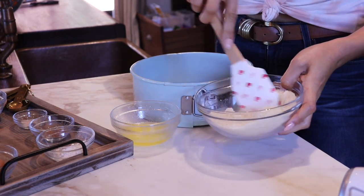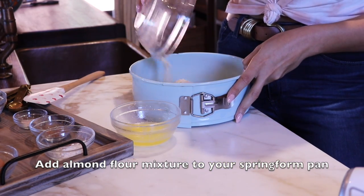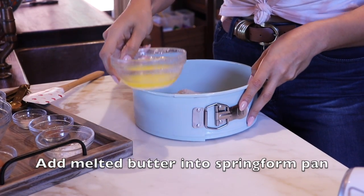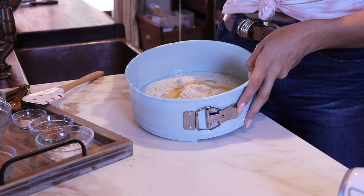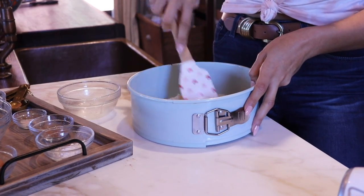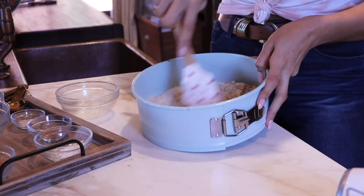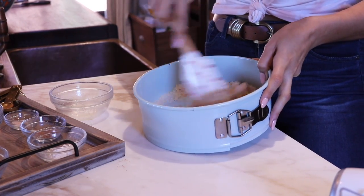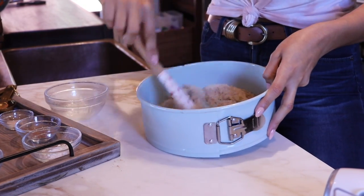Once everything's kind of mixed in — it doesn't have to be perfect because we're going to mix it in with the butter — then we're going to add it to our dish. Here we have four tablespoons of butter and we're just going to add it right on top. Now we're just going to mix this and you'll end up having to press it down with your fingers. It'll look kind of crumbly and that's okay, because it cannot be completely soaked in butter or else you'll just have a mess of the crust.